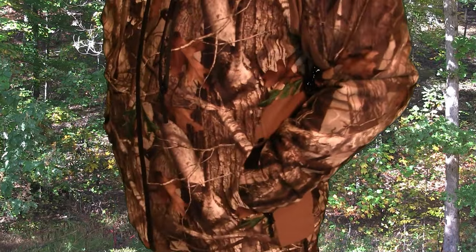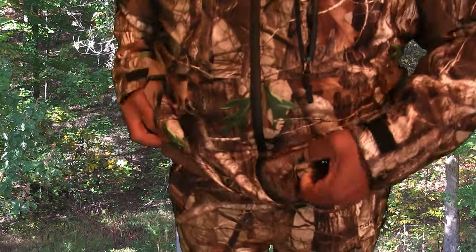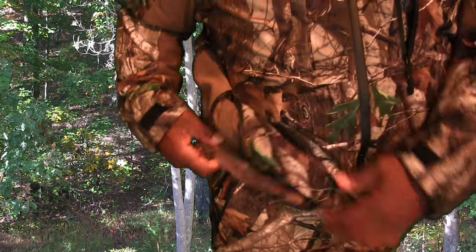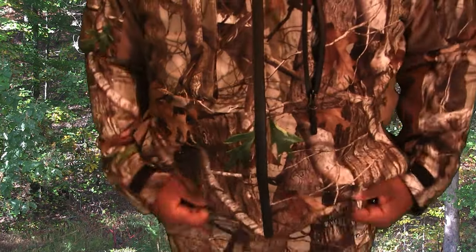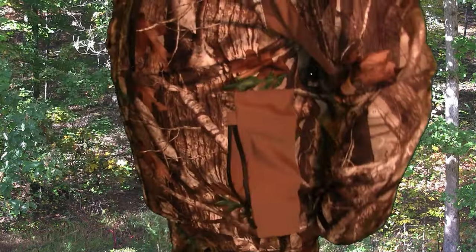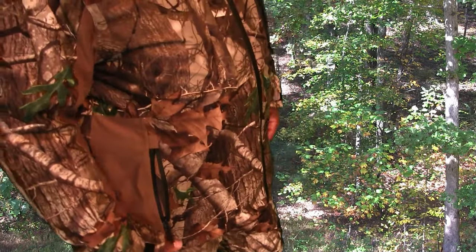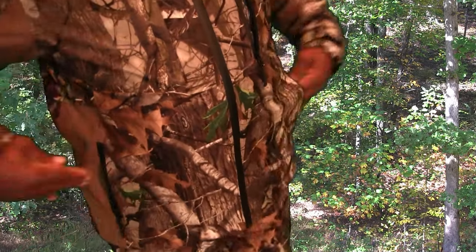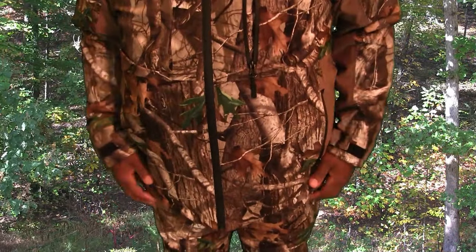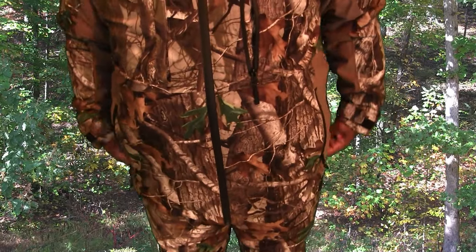Both sides are very roomy. On the inside at the bottom, it has a drawstring where you can tighten up the bottom part of the jacket if it's loose or if you want it a little bit tighter, but it fits good just the way it is. I'm not a small guy, so this is a double XL and it fits just right. I don't think I'd need much clothes up under here — just some good thermals and a t-shirt, and I think you'd be good in almost any kind of weather.